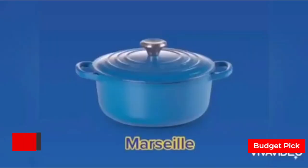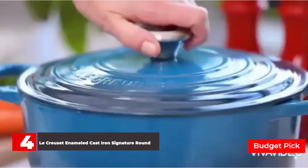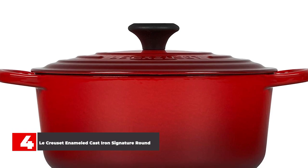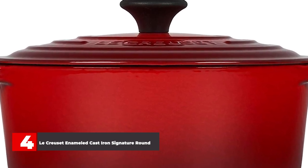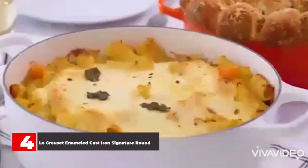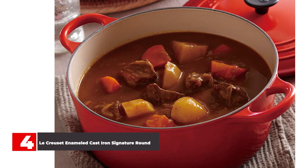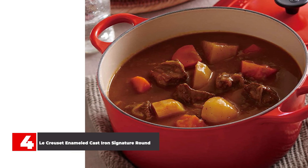Number 4: Le Creuset Enameled Cast Iron Signature Round Dutch Oven. This Le Creuset pot is an all-time favorite, but, like all of its cookware, comes with a steep price point. At 5.5 quarts, it's big enough to prepare most dishes, but not so large that it is too difficult to move. The interior has a light-colored enamel coating so you can cook anything in it, and it can be used on the stovetop or in the oven. The knob is either metal or a composite material that's safe to 500 degrees, and for more versatility, the knob is removable. The Le Creuset Dutch ovens come in a wide variety of colors to coordinate with anyone's kitchen decor. The Le Creuset exceeded our home testers' expectations in terms of heat distribution and retention, and the pot's high sides and heat conducting properties made evenly browning a whole chicken a cinch.